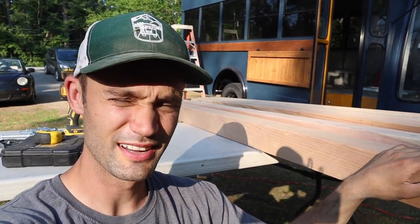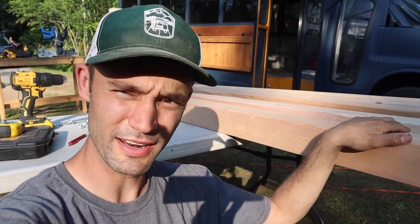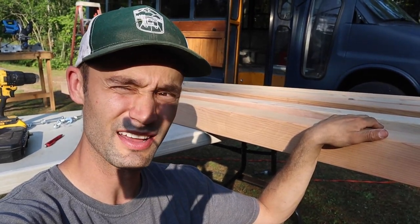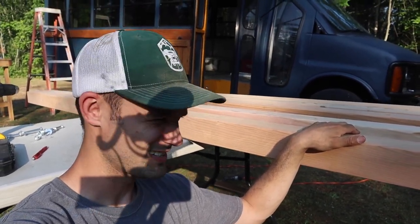These cedar boards definitely took quite a bit of time per board, but they're completely sanded now. The next step is going to be putting stain on, because I'm hoping to get the stain on before the sun goes down and then they'll be ready to go when we start up tomorrow. I'm going to grab the stain, get it on here, and then let them sit overnight.